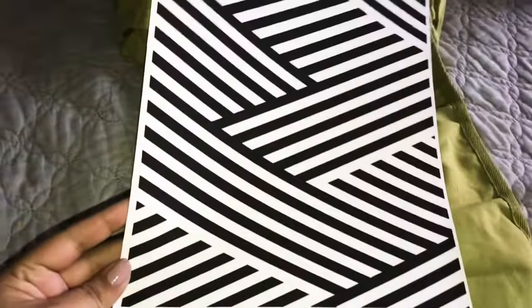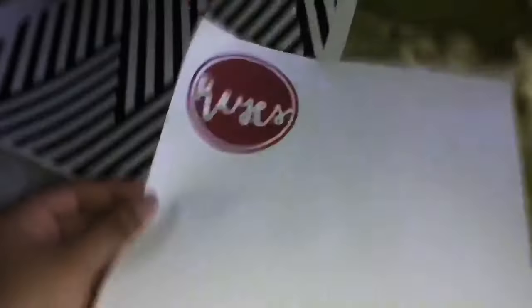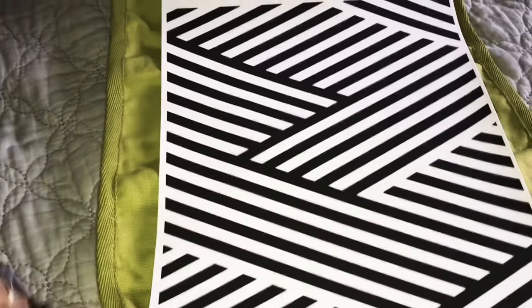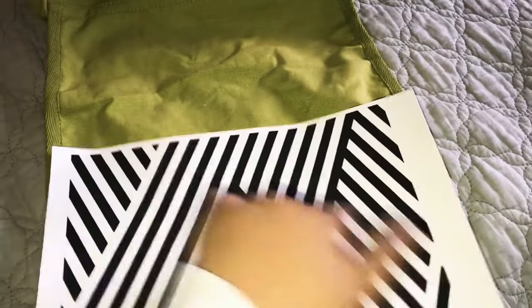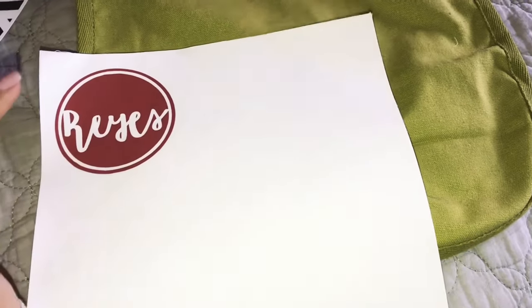So this is what I printed out. I have this pattern — I found it on Pinterest — and I also printed out our last name. I wanted it to cover the whole flap of the bag but that's not going to happen, so instead I'm just going to cut it so it fits along the bottom and then add the last name on top.